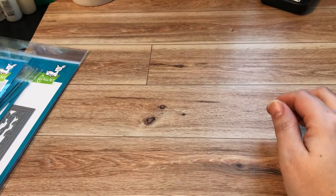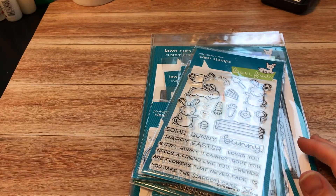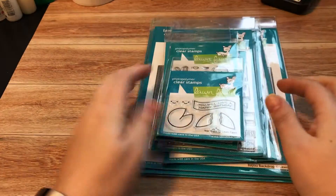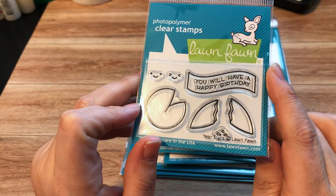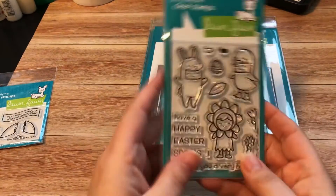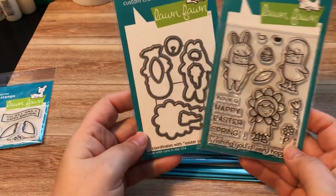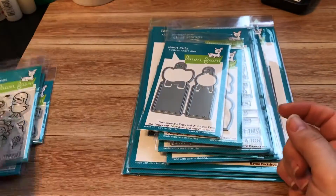Finally, we have the Lawn Fawn release. The little fortune cookies were free with the $60 order from Jamie — had to pick up those little cuties. Then the Easter Party set — they're so adorable. I did pick up the dies for them because I like the way it looks with the dies.